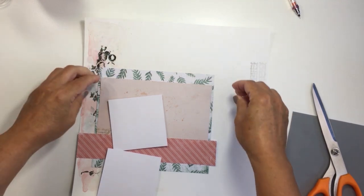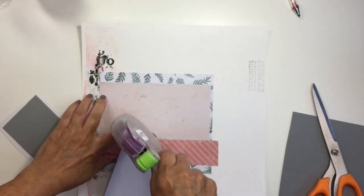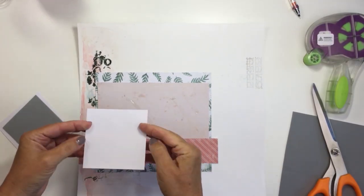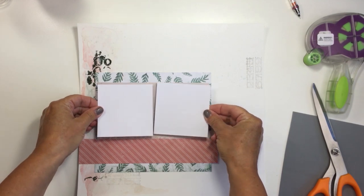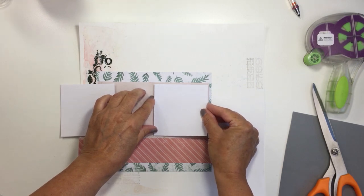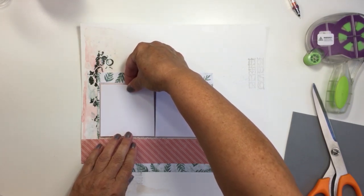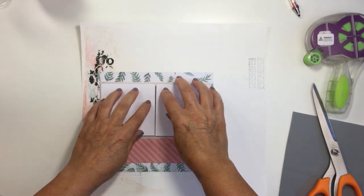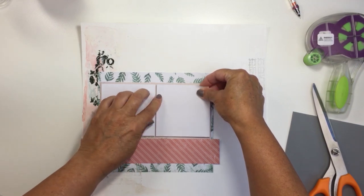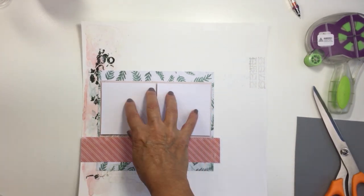I wanted it stuck down so there's the same amount of border around the photo mat at the top as at the bottom, so I'm just going to adjust that a little bit. I'll take my tape runner and put tape on the paper, then stick the craft foam to that — I try not to add too much liquid adhesive on the craft foam when adding dimension because it will warp the paper. This tape runner is very sticky and the craft foam will stick to it really well.